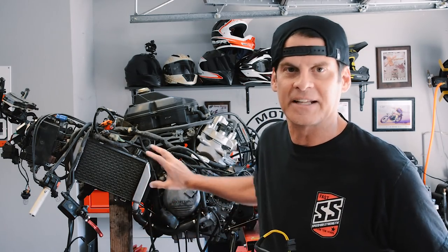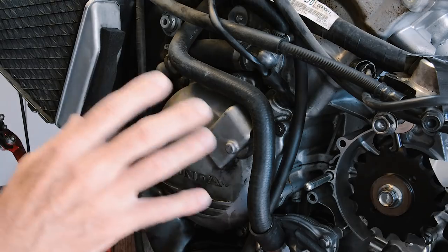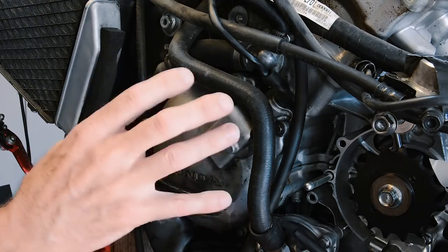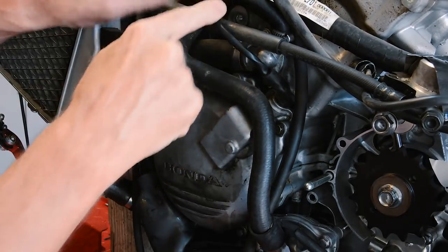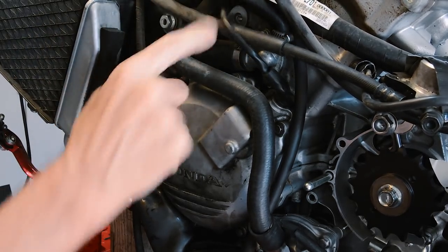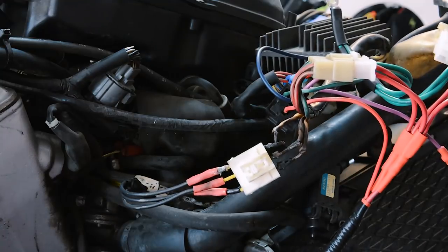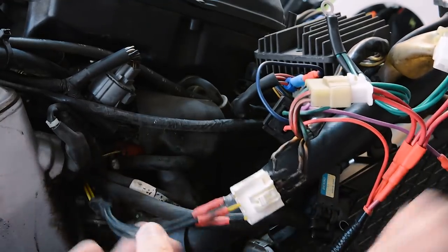I want to get this done quickly so I can get the side cover off and over to the powder coater while the frame's being done. Just about every street bike has the stator on the left-hand side. We're going to pull off this case right here — you can see the electrical that runs through the engine to the other side. I'm going to unhook that first, then pull the case off. Now on the other side of the bike, this is where the wire comes through.